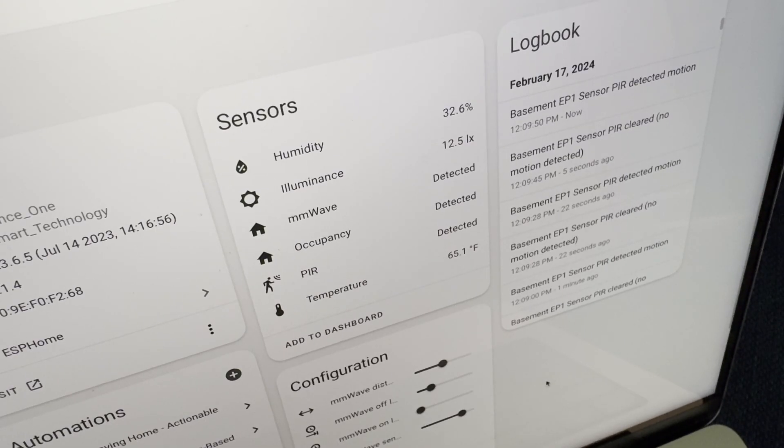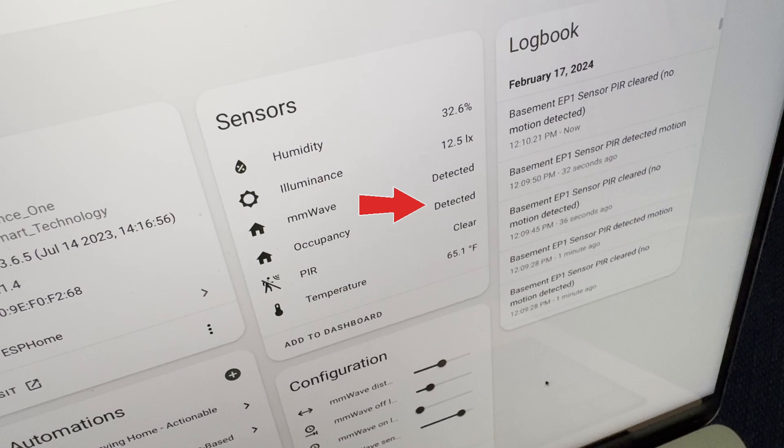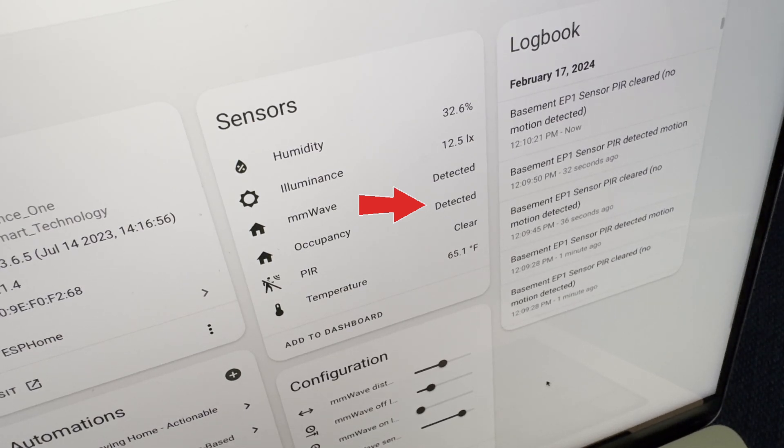It was the first sensor I used that enabled reliable presence detection — knowing if someone was in a room or not. This opened the door to all new automation possibilities like how I regulate the thermostat, the alarm, and lighting in ways that save me time and money.